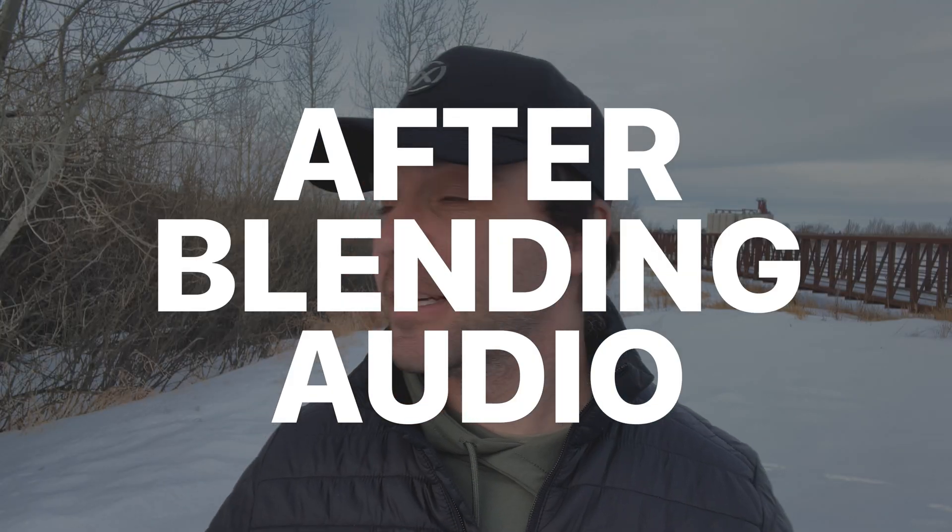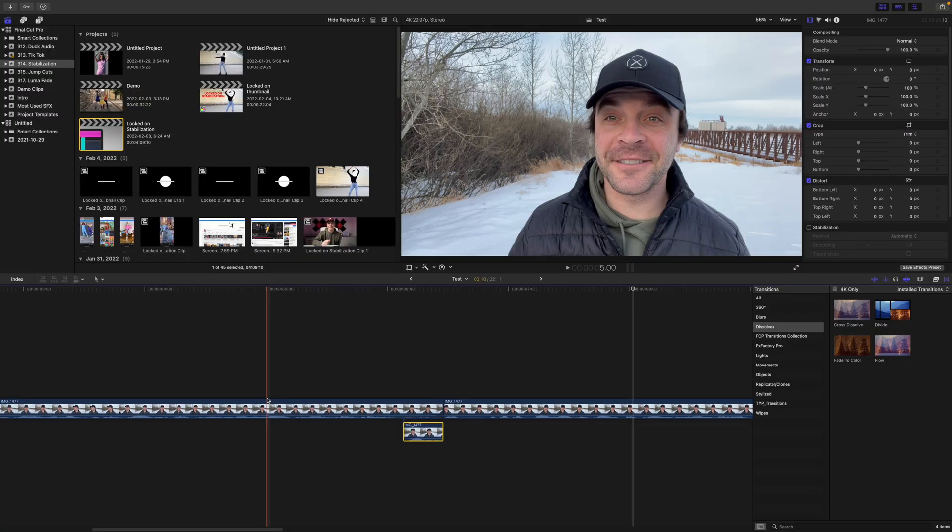Here's a jump cut before, and the same cut after blending audio. The jump cut is still there, but much less noticeable. Not perfect, but it works.